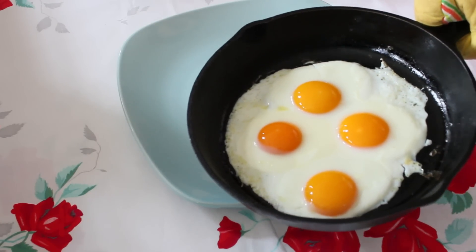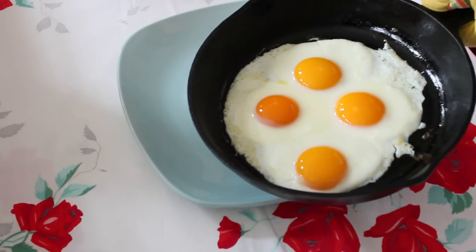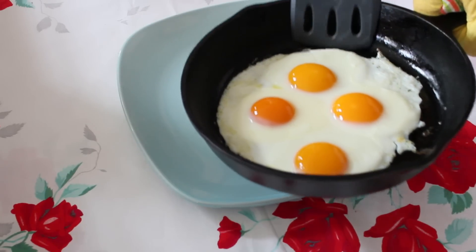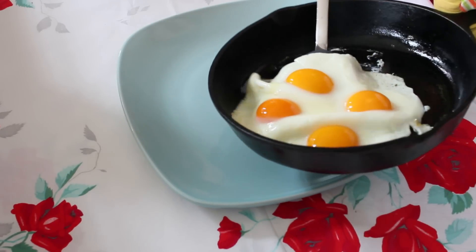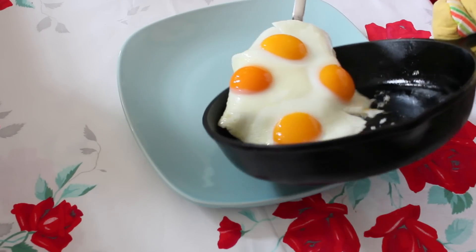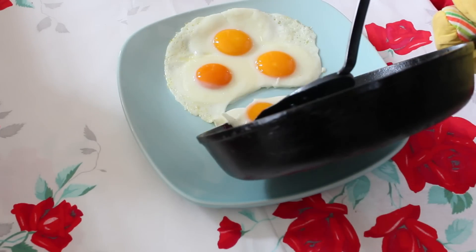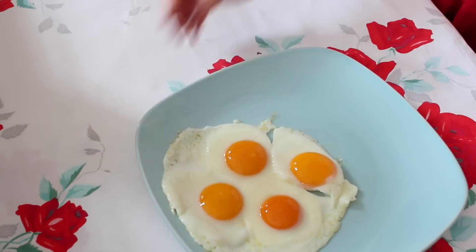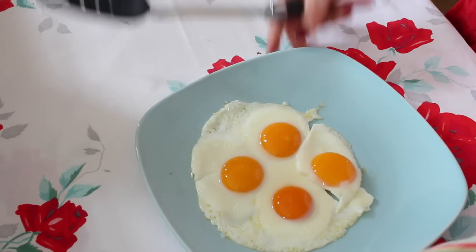The whites are perfectly done. They're not too overcooked underneath like you would get when you fry an egg on top of the stove. I'm going to pull them out, and hopefully they're all going to slide right into the dish. We have beautifully sunny-side-up oven-fried eggs.